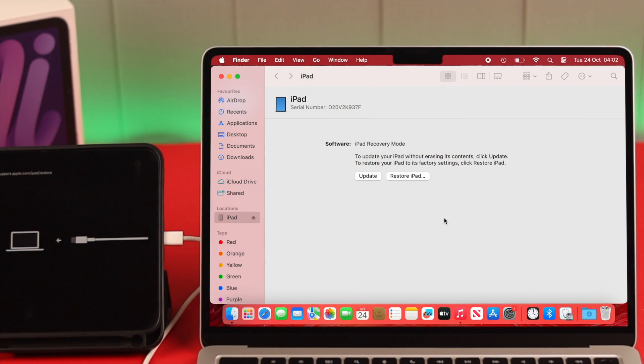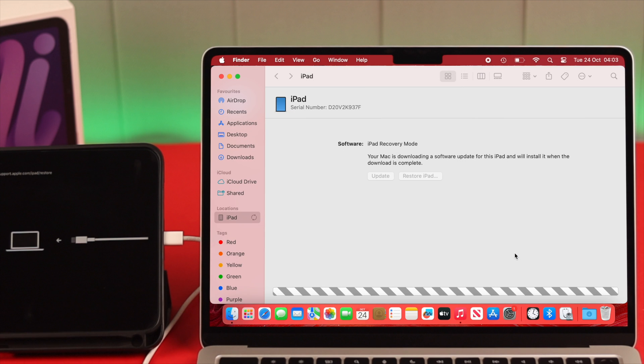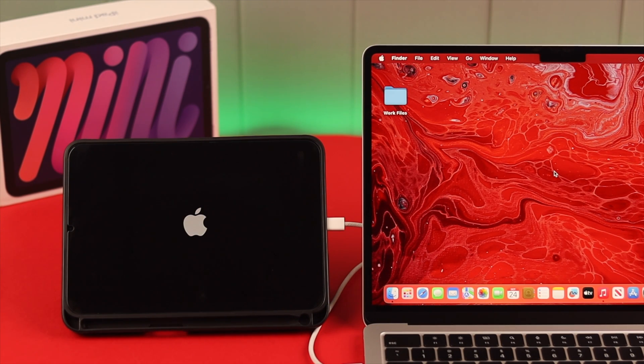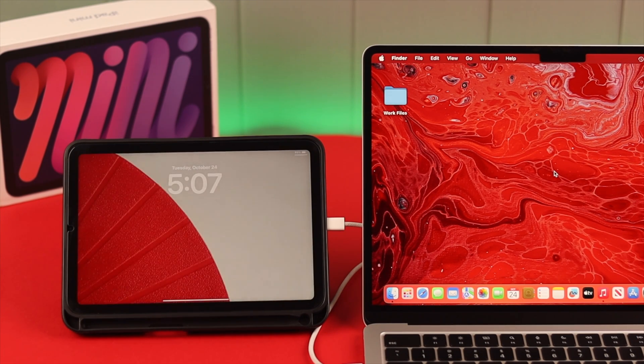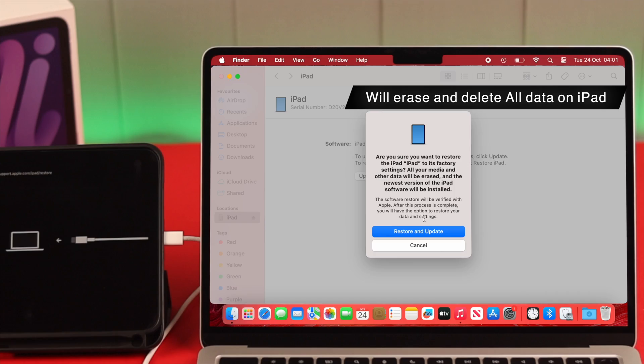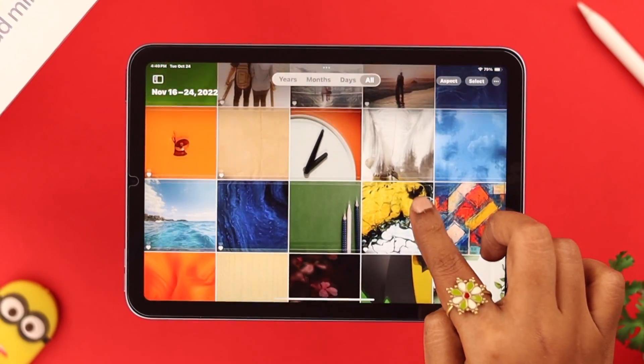Your iPad is now in recovery mode, and you'll get two options on your Mac: Restore or Update. We recommend going for Update first, because sometimes a new software update can cause these problems. After the update, your iPad will auto-restart and turn on normally — problem solved. Just in case it doesn't work, you can go for Restore, but it will erase and delete everything from your iPad.